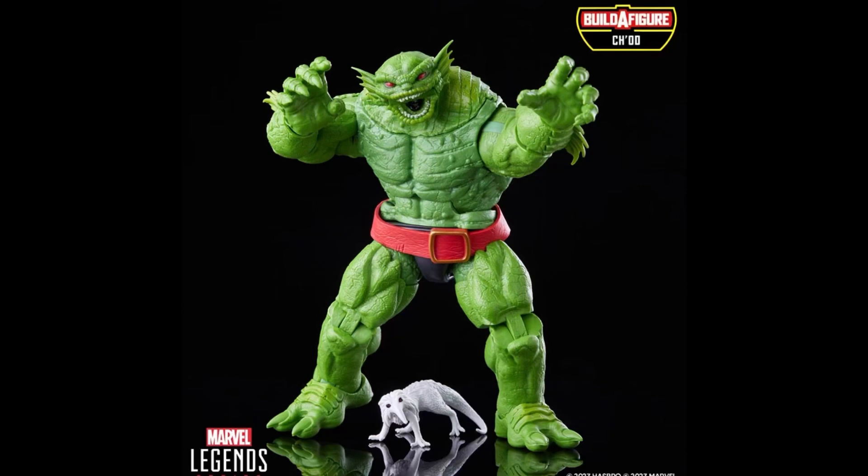Welcome back to the channel. Hasbro Pulse literally just posted this on their Instagram — a new BAF. A lot to say about this. People aren't liking it.